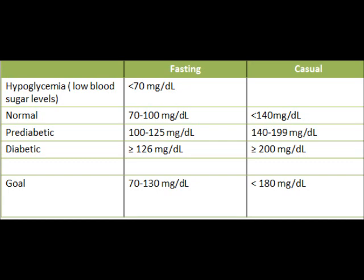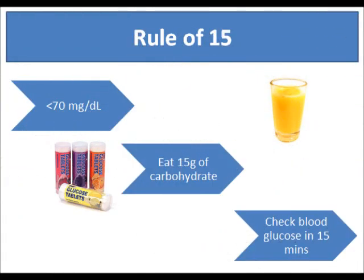If you have low blood sugar — less than 70 mg/dL — you should follow the rule of 15: eat 15 grams of carbohydrates, such as a 15-gram glucose tablet or a small amount of orange juice. Wait 15 minutes, then check your blood glucose levels again. If they're still very low, repeat the process and eat another 15 grams.